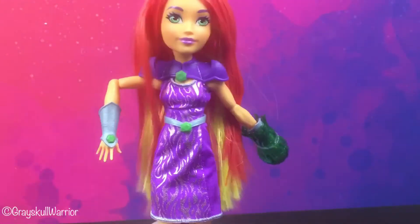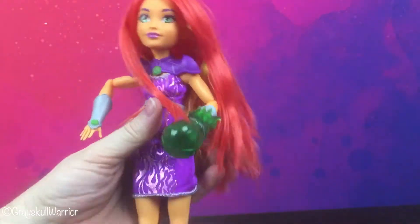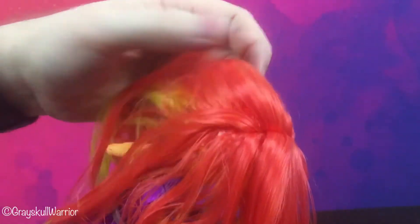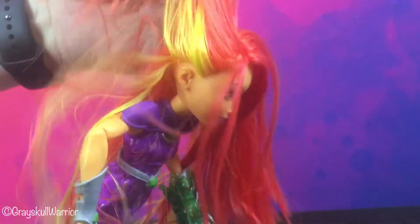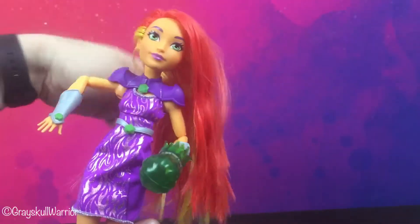Okay, so there we have her. She has pretty decently rooted hair — it's not overly thick, actually it's pretty good, it's really good. It's really soft, there's no product in it, maybe a little bit down on the ends but I'll give that a wash.